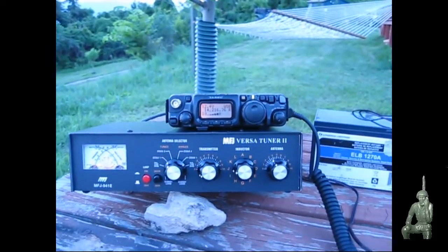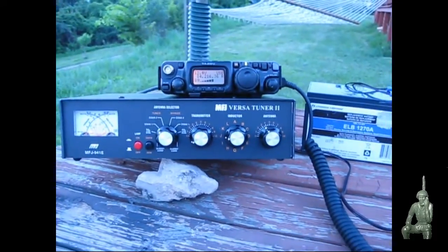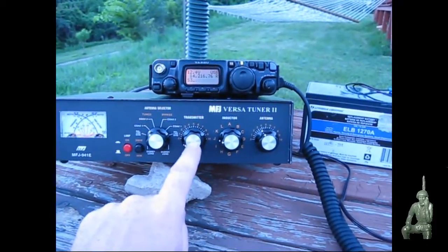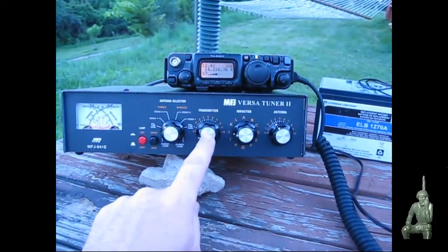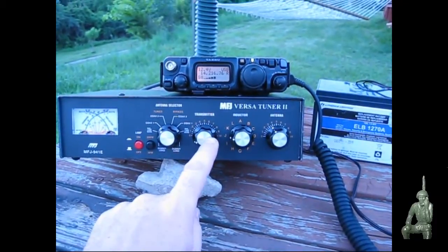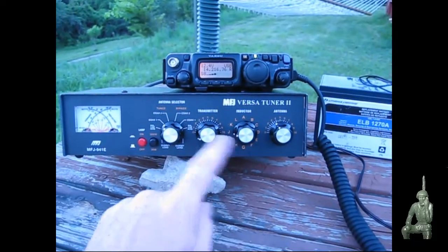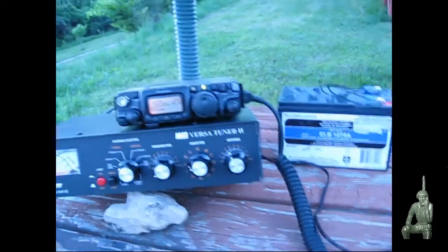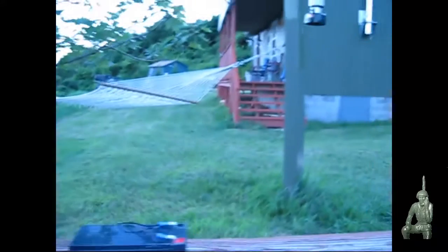Hello YouTube Preppers, this is the Comms Prepper with a follow-up video to last night's video repairing this antenna tuner. Last night we replaced this transmitter capacitor after I dropped this tuner, and I thought I'd do a quick demo to show you that the actual repair job did work. I took out the bug out bag radio here, the FT817, and got it set up here on the picnic table at the retreat location.